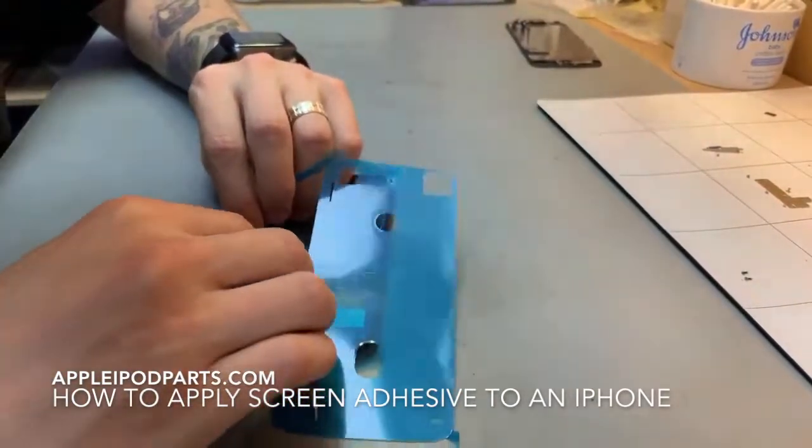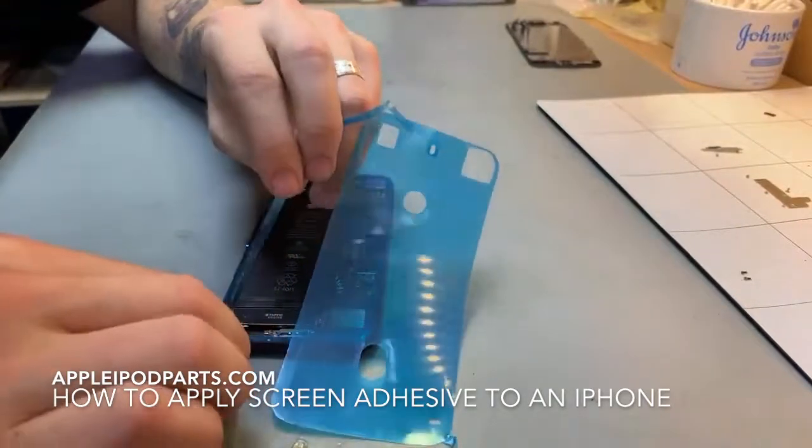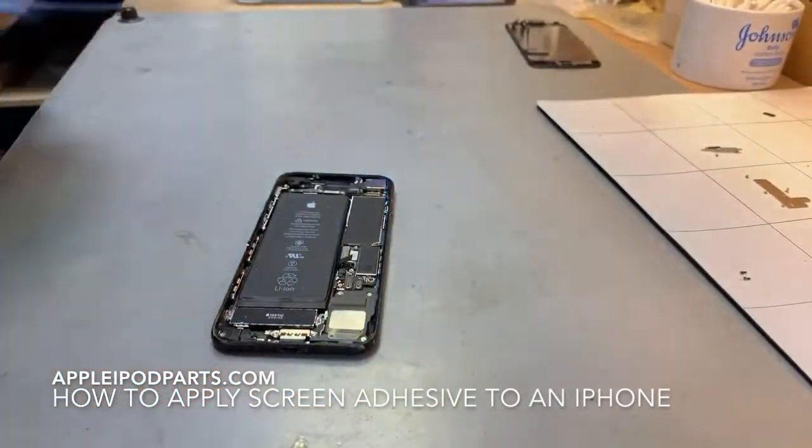The adhesive starts lifting up, just get another tool to go over it, make sure it stays down, like so.